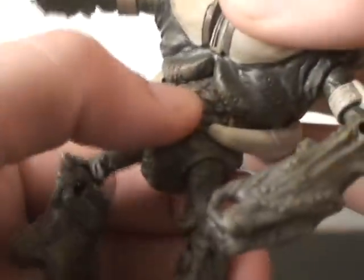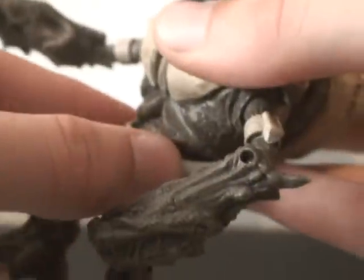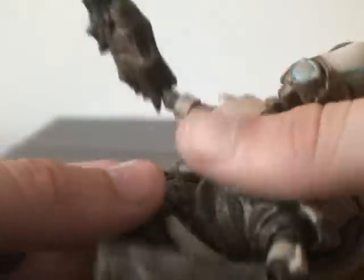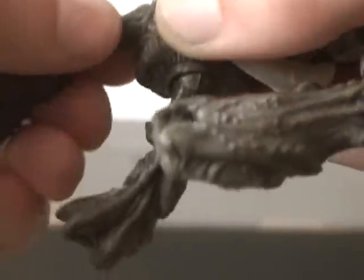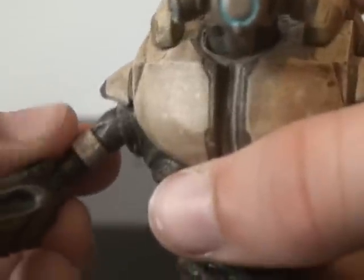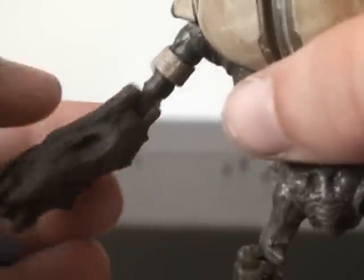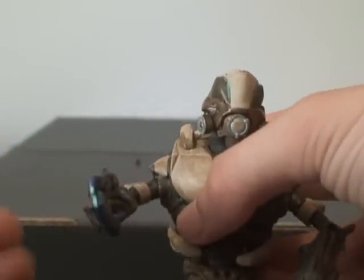Let me get into articulation real quick. It can move at the waist somewhat, but not that great. That is because of the backpack, which is probably why you can't twist it. His legs do move up and down. The only reason I'm moving them really slowly is because they're very small. There's also movement in the knee, but they don't move left and right — so that's the only flaw about that. Up here it can go up and down and left and right. The elbow joint can go up and down but it can't twist. So articulation is limited on this figure, because he is smaller and doesn't really have too many poses you can do with him.